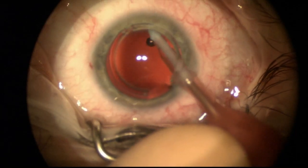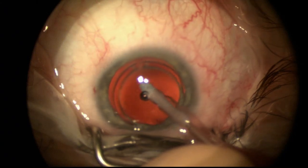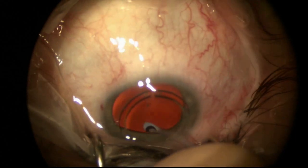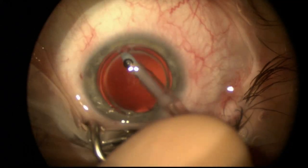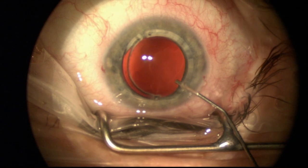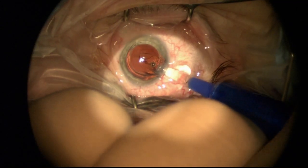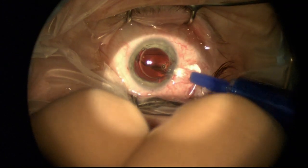I'm told I'm a fairly meticulous and aggressive capsule polisher in terms of removing residual lens epithelium, trying to reduce the likelihood of patients developing posterior capsular opacification and needing YAG laser capsulotomy down the road, which tends to occur more commonly in patients that are younger undergoing cataract surgery. So I really like to clean those capsules off to try to reduce or at least postpone the timing of YAG capsulotomy.